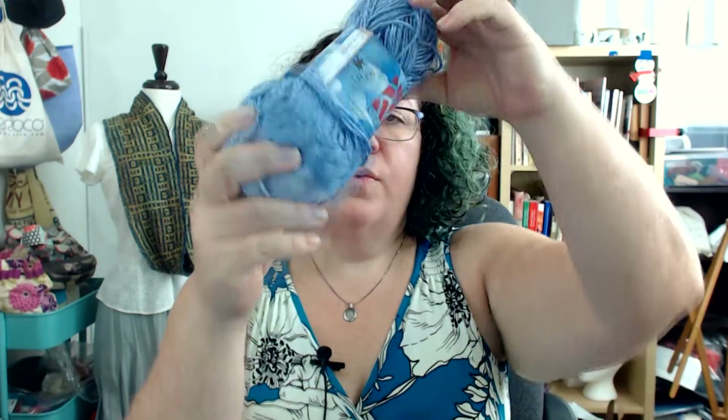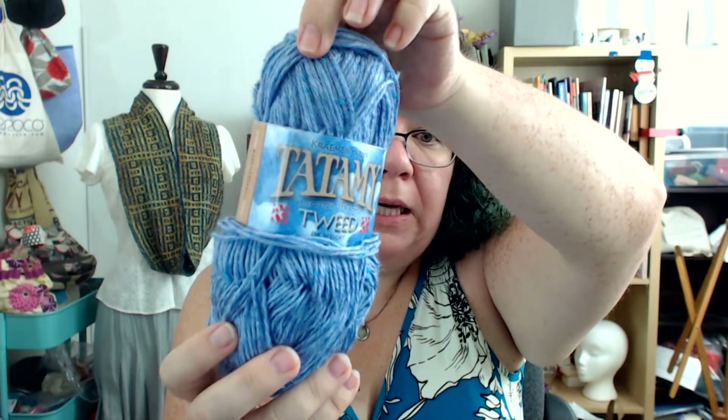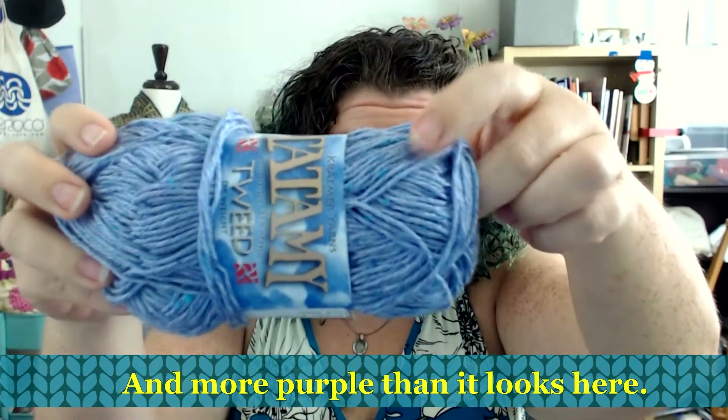Today I have something pretty exciting for you. I've been a mad scientist. This is a really cool yarn I got from Kramer Yarns. It is a DK weight called Tatami Tweed that is a cotton acrylic blend. It's got these cool little tweedy bits in it which are fun and bring some texture. I am a huge fan of cotton yarns because I live in Atlanta and it gets really hot here and we can't always knit in wool. So cotton holds a very special place in my heart. This blend with the acrylic makes it a different beast.